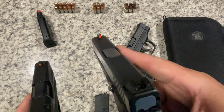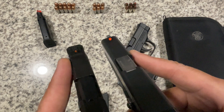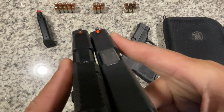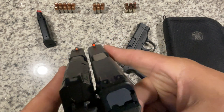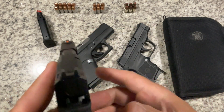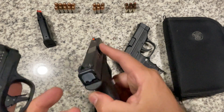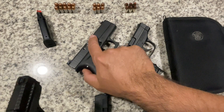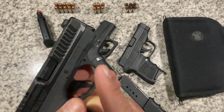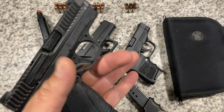I plan on upgrading to an aftermarket orange front sight — you can see it's a huge difference in visibility compared to the factory sight. I'd also like tritium rear sights, similar to what I have on the Glock, so that if I carry this at night I have usable sights. All of these are essentially up-close guns, but it's nice to have that control and solid aim.